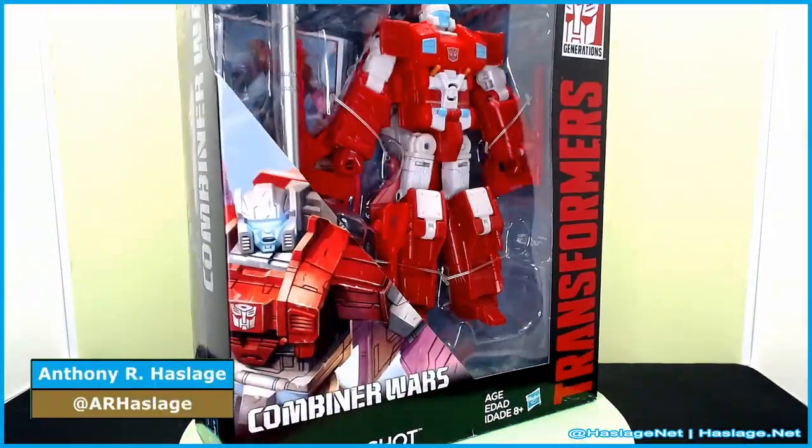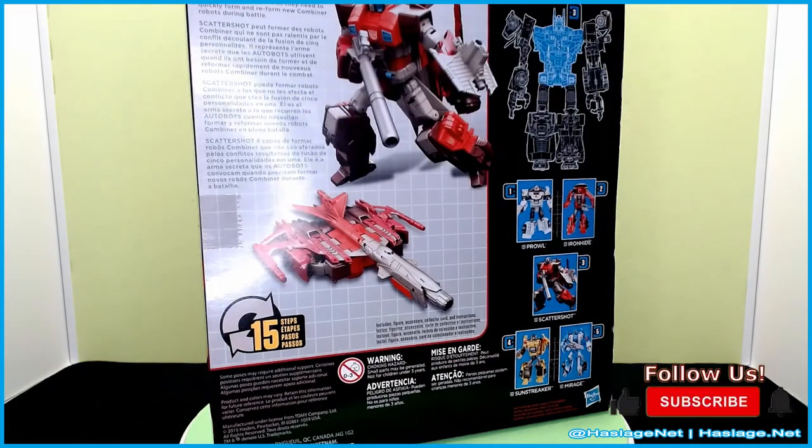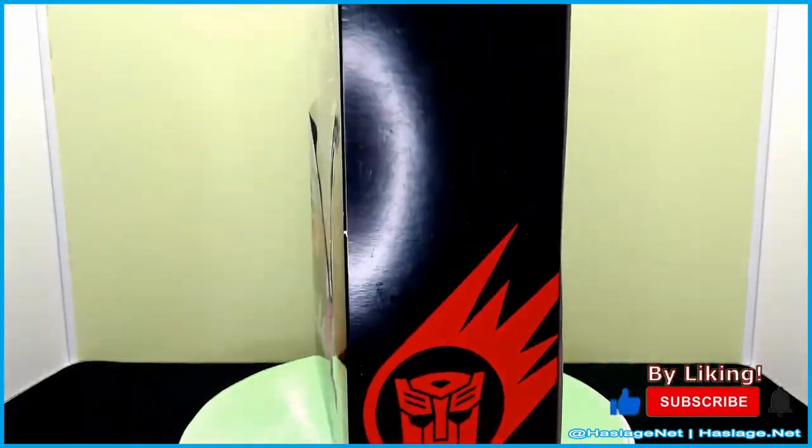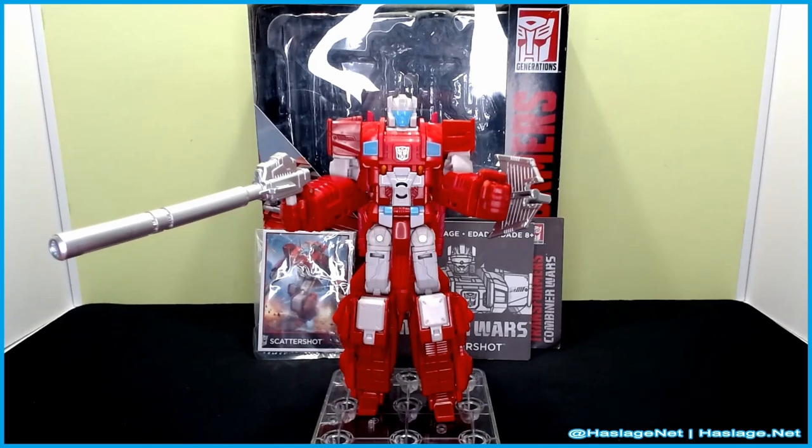Hey collectors, Anthony from Hashes Night here, and today we're looking at Transformers Prime Wars Combiner Wars Voyager Scattershot. I wasn't gonna get this guy - he's pretty beefy and he reminds me of the classic Scattershot which you saw in the little intro I did.